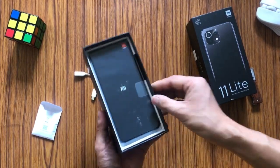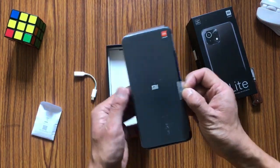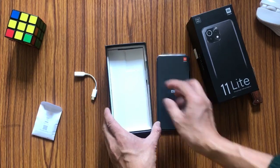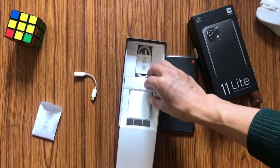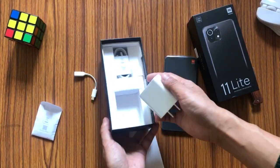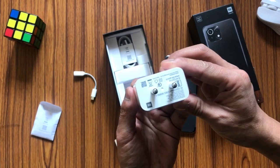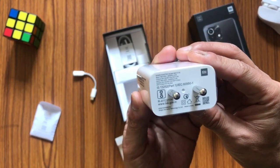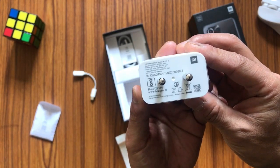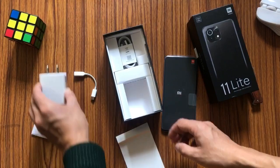Now it's time to take out the phone itself. Here we have a very nicely packed device. Let me check what else is inside — we have the charging brick, a travel adapter that supports fast charging at 5 volts 3 amperes.